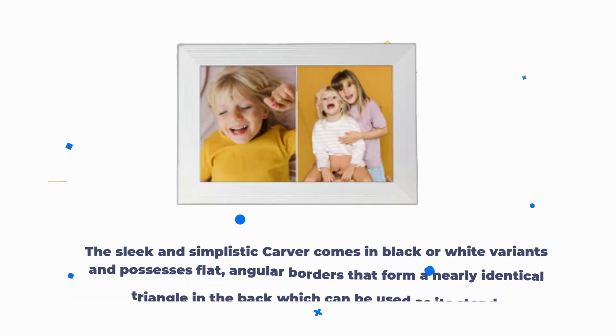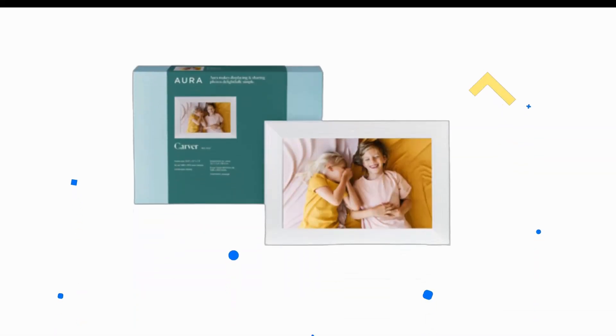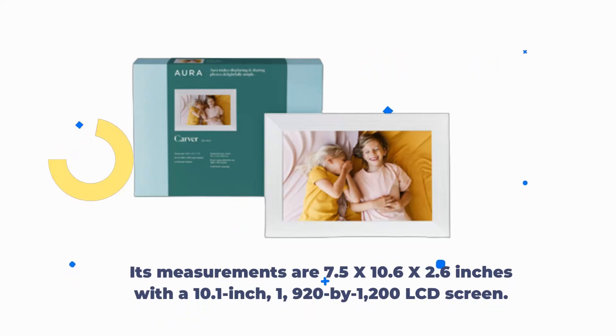The sleek and simplistic Carver comes in black or white variants and possesses flat, angular borders that form a nearly identical triangle in the back, which can be used as its stand. Its measurements are 7.5 x 10.6 x 2.6 inches with a 10.1-inch, 1,920 x 1,200 LCD screen.